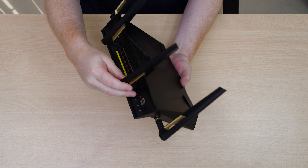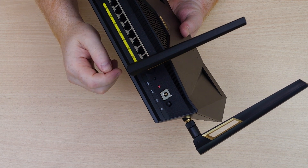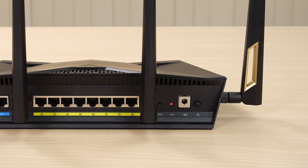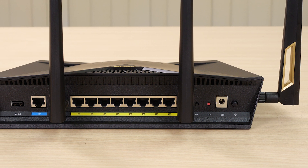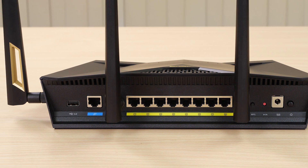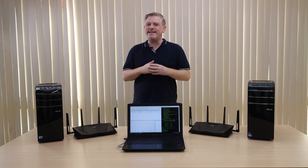Let's take a look around the back. We start with our power on/off switch and then our DC input port. Right next to that is a global reset switch if you want to reset the entire device, positioned right next to a WPS button. In the middle between these two antennas we have 8 gigabit LAN ports with a WAN port on the end.